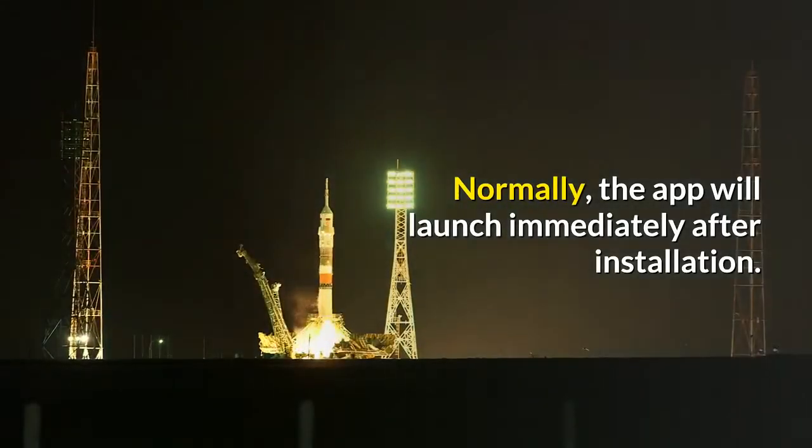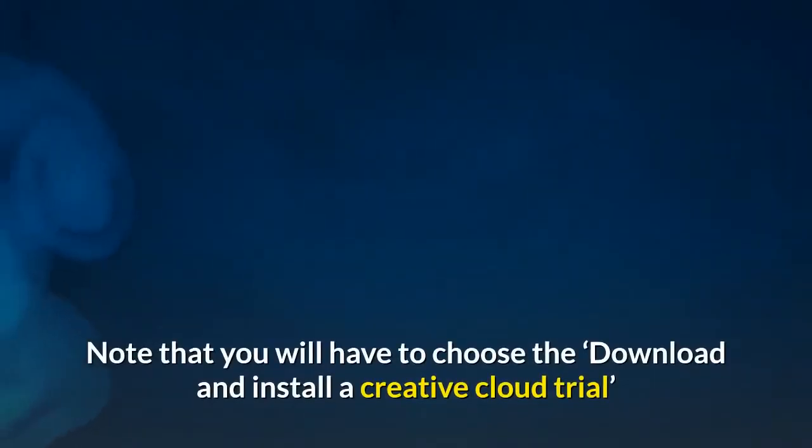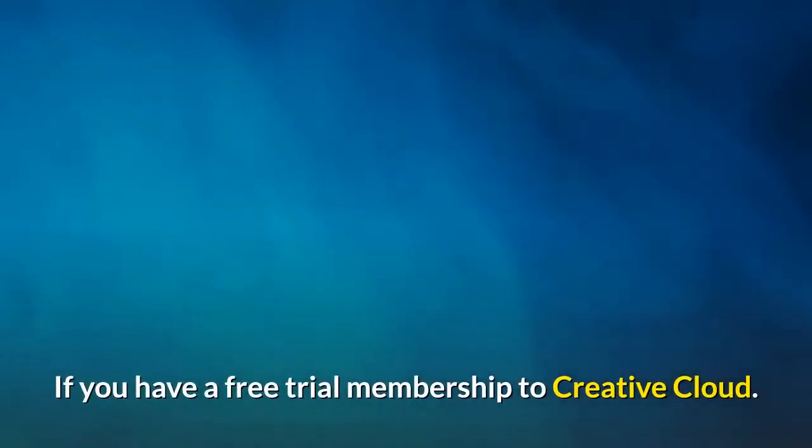Normally, the app will launch immediately after installation. Note that you will have to choose to download and install a Creative Cloud trial if you have a free trial membership to Creative Cloud.